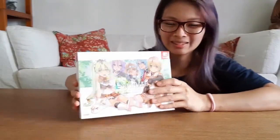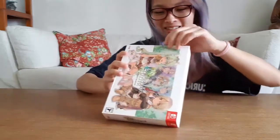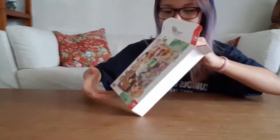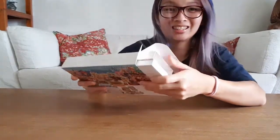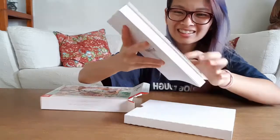Okay, so let's unbox this — it is so exciting, I can't wait to see what's inside! Oh my gosh, the book is 162 pages — and look how thick it is!